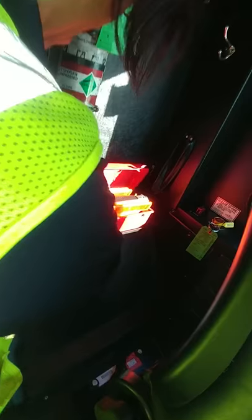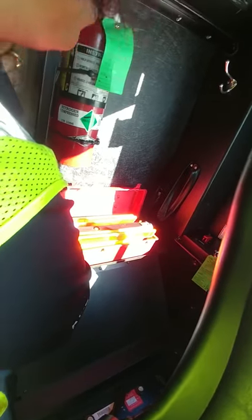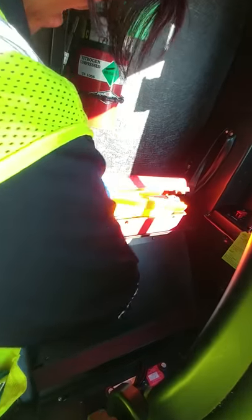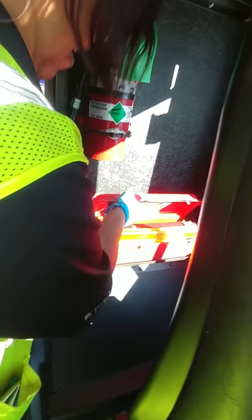Our buses are equipped with three triangles — we do not have fuses on our buses. Making sure all three triangles are present and not damaged in any way.